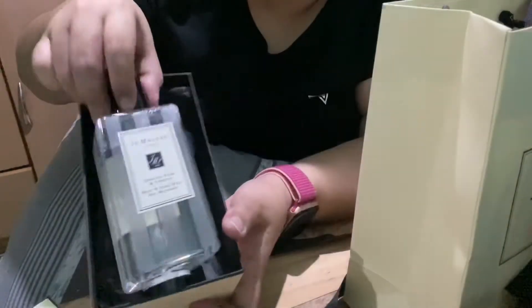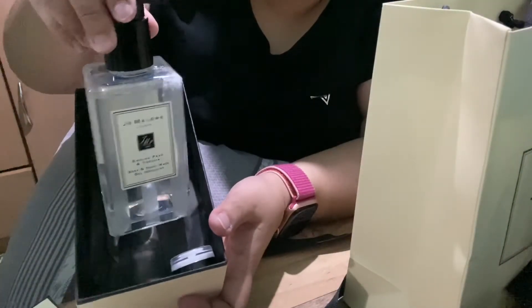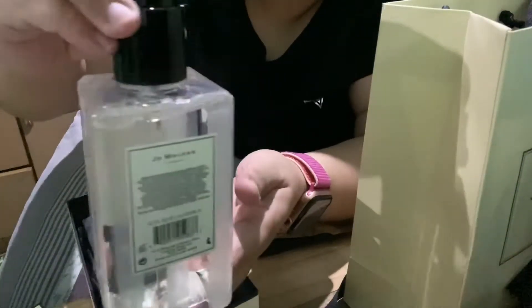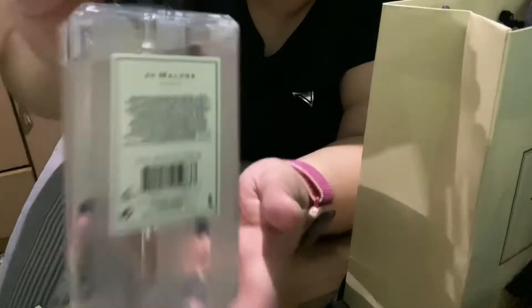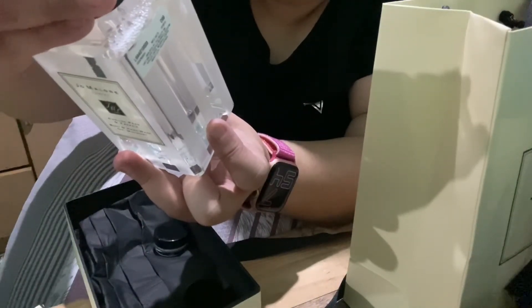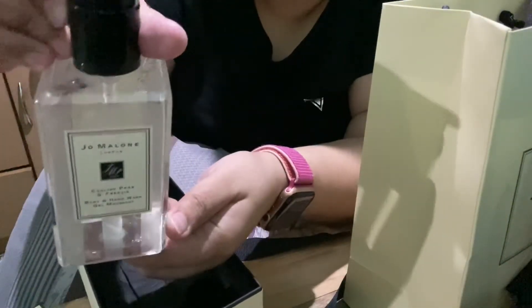So I think this is 250ml. This is how it looks like. You can see it says here 'Jo Malone, Jo Malone Limited, District London, England, made in England.' Nice.